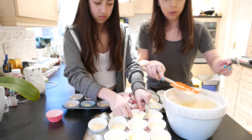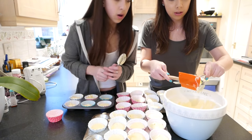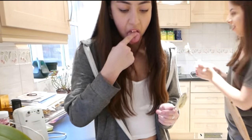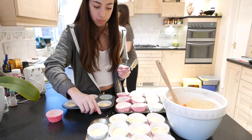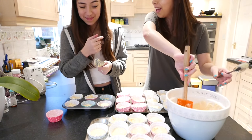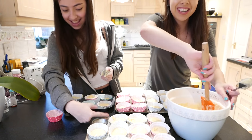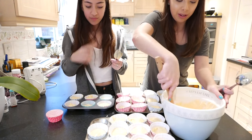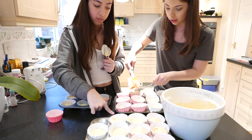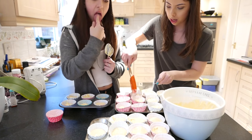Now for the last little bit in the bowl — it's all stuck around the edge — we're going to use a rubber silicone spatula and just go around and top up any that look like they need a little bit more cake mixture.